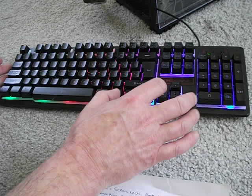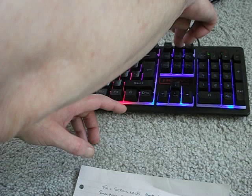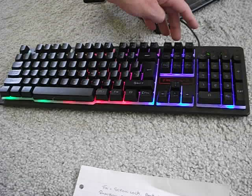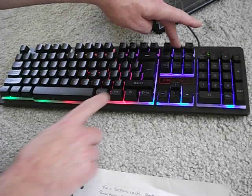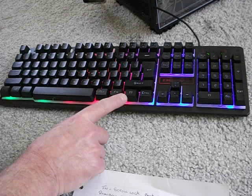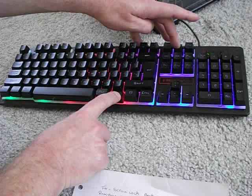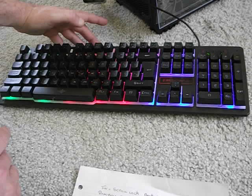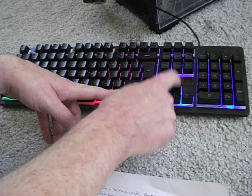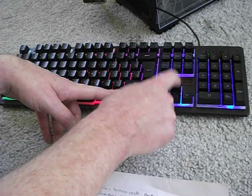If I do FN plus PB — nothing. SL plus FN — nothing. FN plus up and down — there's no change in the brightness at all.